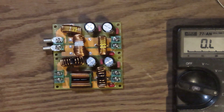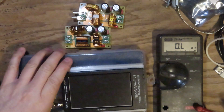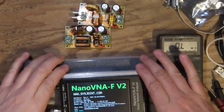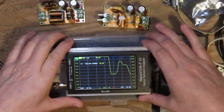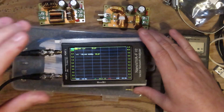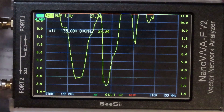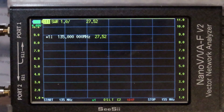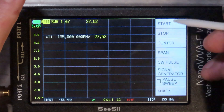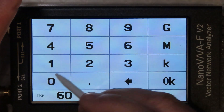Now I want to see the frequency response. I'm going to bring in the CC Nano VNA and make some frequency measurements. We're going to do a sweep of HF — about 1 megahertz through 60 megahertz. So the first thing I'm going to do is set up the stimulus: start frequency 1 megahertz, stop frequency 60 megahertz.